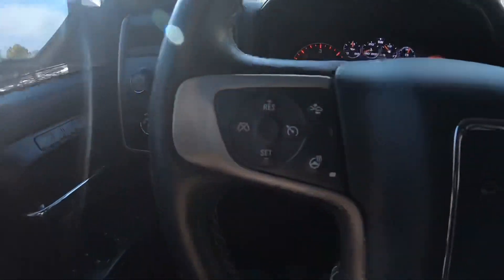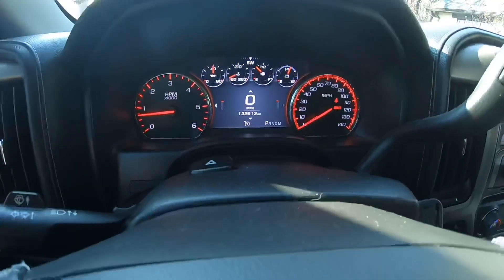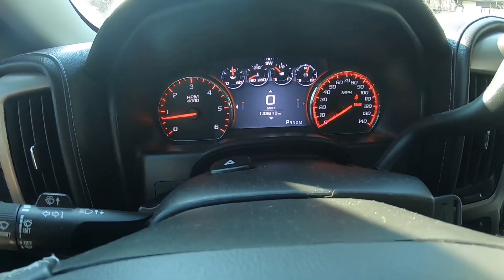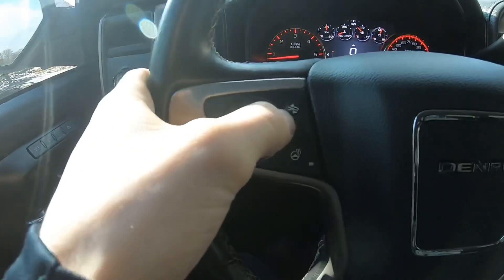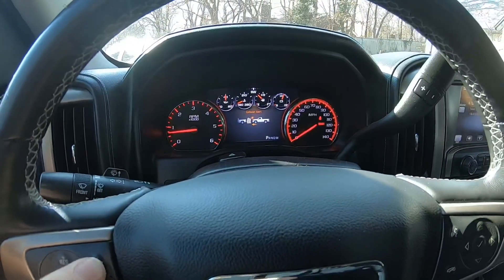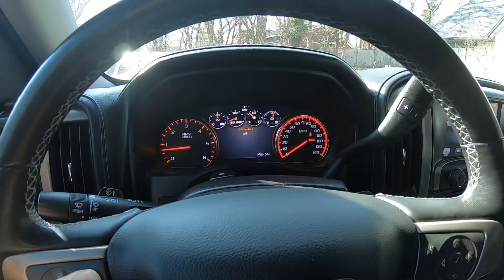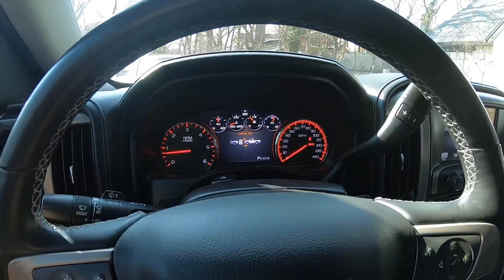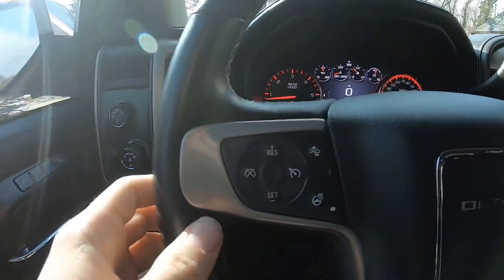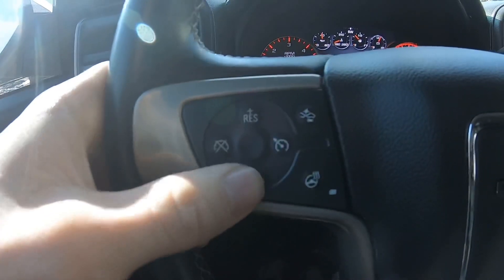Here we have all of our cruise control — you can turn it on and that white emblem pops up, then turn it off. I can set what distance I want for the collision alert — I can set it where it's real close, off, or real far. I like it to be far so I don't collide. I can also set the cruise control faster or slower.